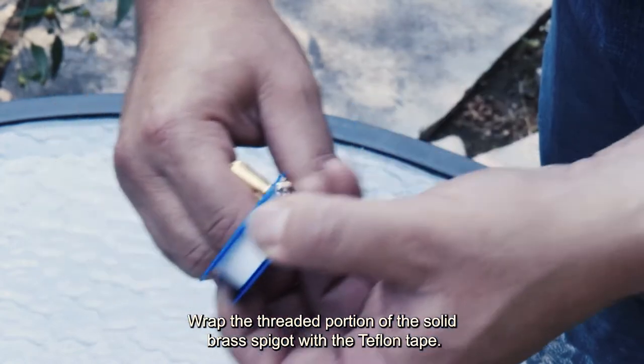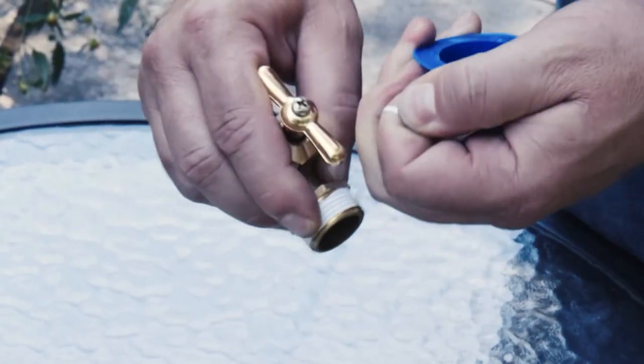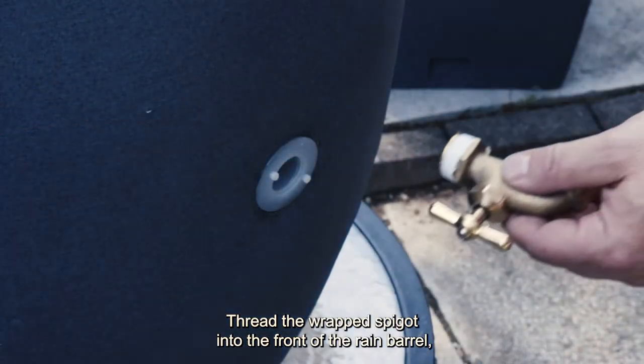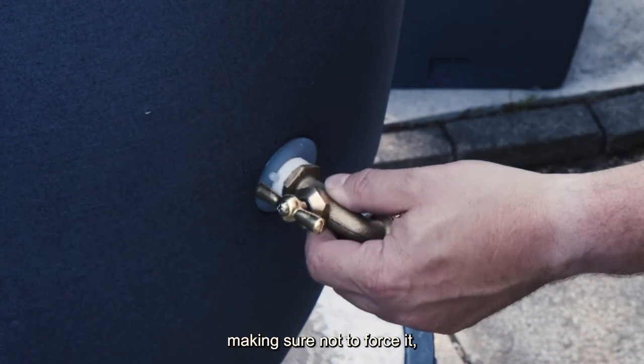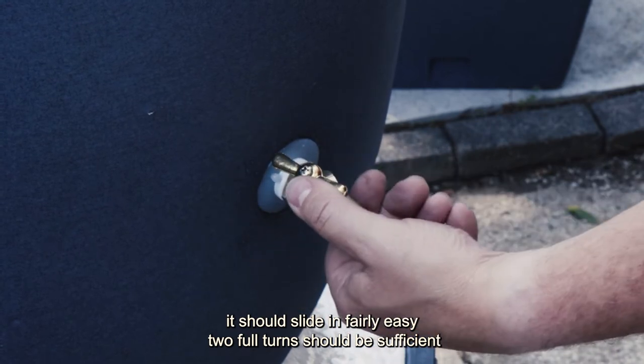Wrap the threaded portion of the solid brass spigot with the Teflon tape. Thread the wrapped spigot into the front of the rain barrel, making sure not to force it. It should slide in fairly easily — two full turns should be sufficient.